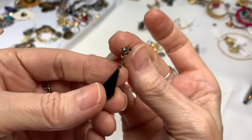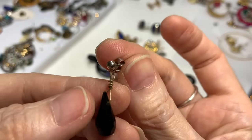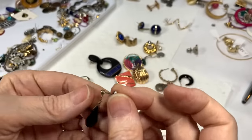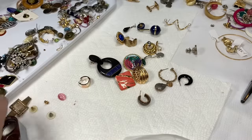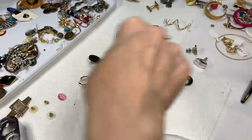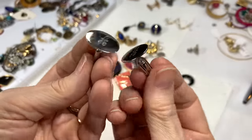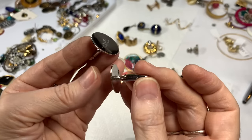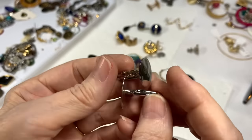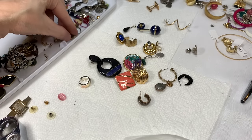I like that earring — it's glass, that vintage jet glass, faceted. It looks like it's on old brass wire — someone might have put it on a post earring. Letter A cufflinks — another letter A. Does anyone need cufflinks with a letter A? These are in great condition, silver tone. If that's you, I'd say $2 on these. I don't want to just throw them away if someone can use them.